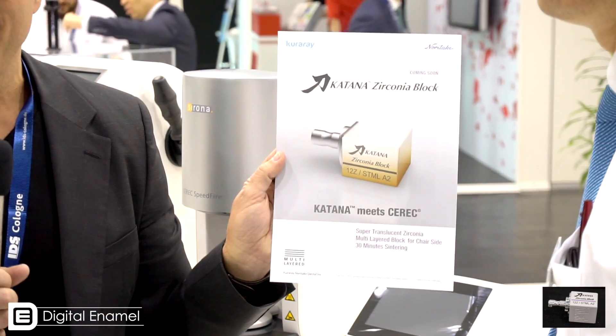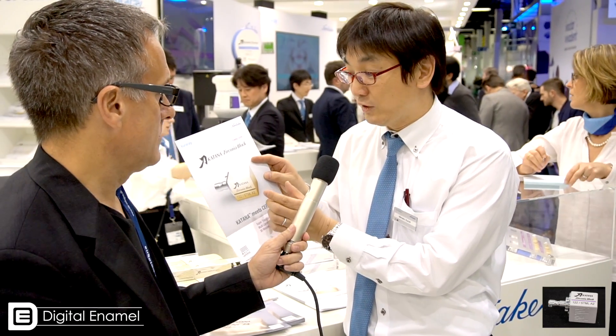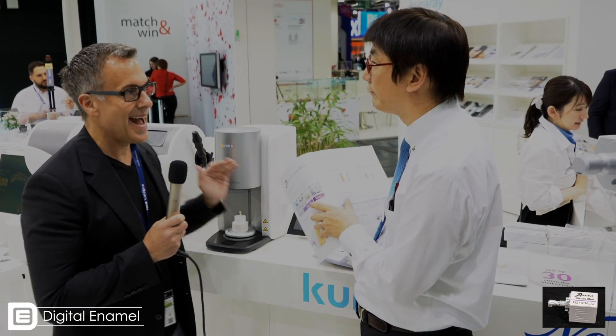This is a multi-colored zirconia that has the translucency that rivals E.max — is that correct? Can you tell us a little bit about this block? So we have a Katana disc right now, but we developed a new shape with STML to Zirconia systems. We're going to be able to mill this out and then in the Speedfire oven we're going to be able to fire this in a half an hour.